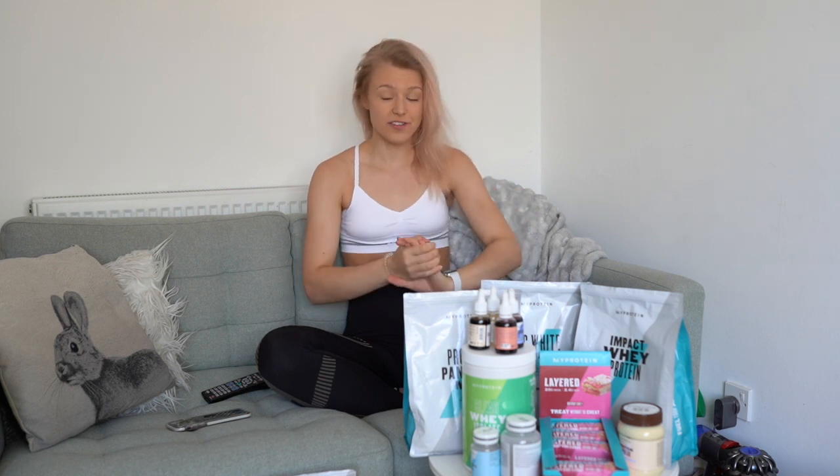I do have a discount code which is GLJ, up on screen, and a support link. If you want to support me, use the link down below and at checkout use GLJ, which will save you 37%. They have some amazing deals which I always post on my stories, and if you have any questions about products then let me know.